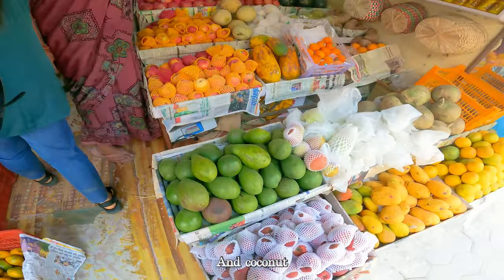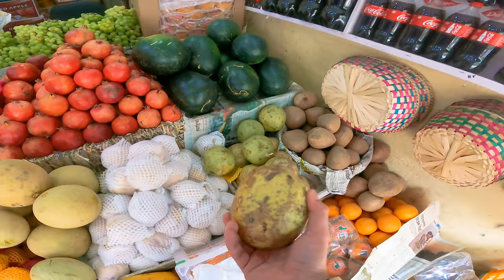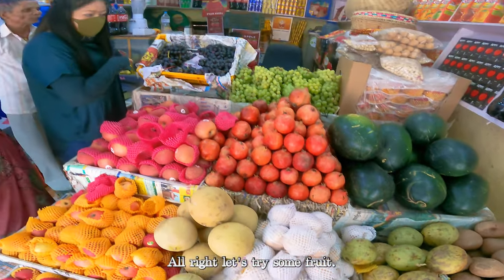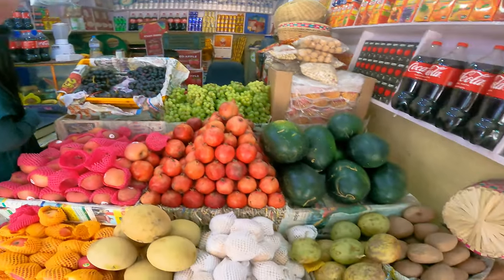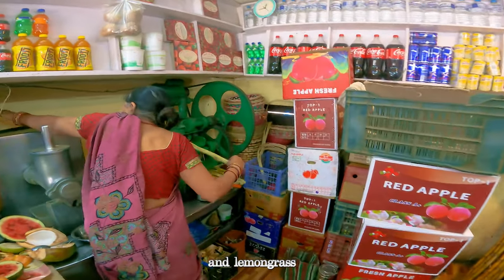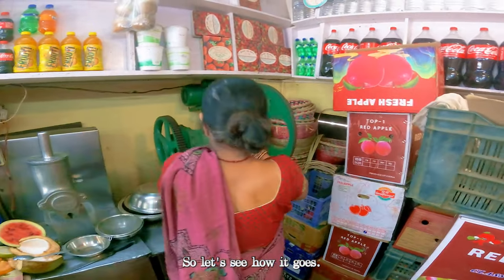The fruit over here in Nepal is so good, man. And coconut. All right, let's try some fruit and some juice. I saw Moonshine and Lenoigash eating this juice the other day — he said it's super healthy, so let's see how it goes.